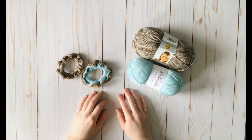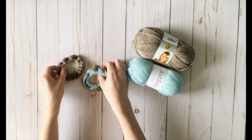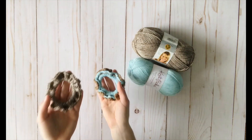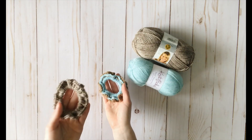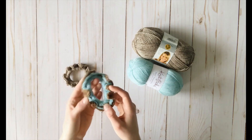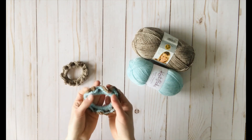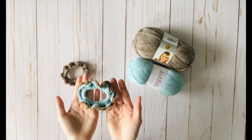Hi y'all, Rachel from Desert Blossom Crafts here. Today I'm going to be showing you how to make these two scrunchie patterns. This one is the two-tone scrunchie, and then this one is the sparkly scrunchie. This one's really simple, so we're going to do this one first, and once you know how to do this one, you'll also know how to do the sparkly one. So we're going to start with the two-tone scrunchie.